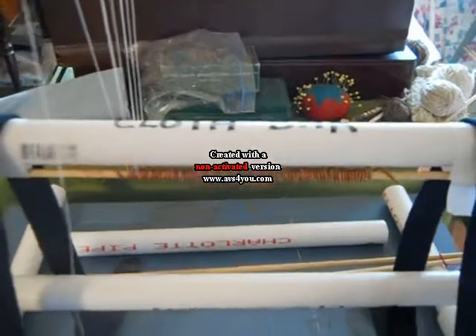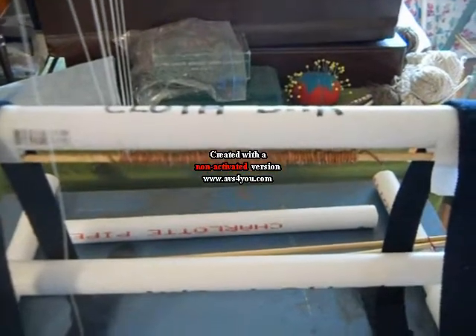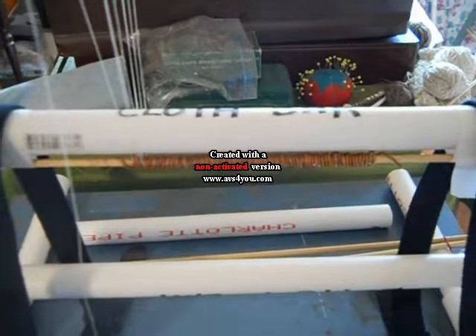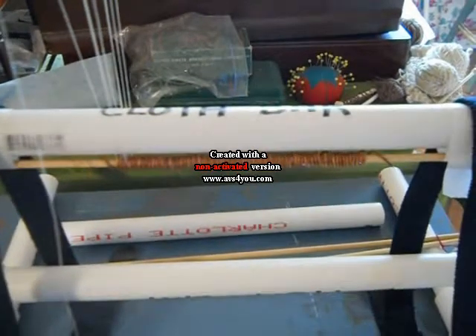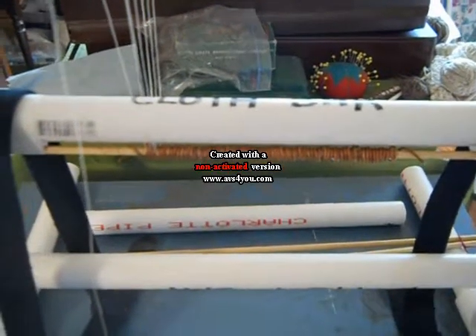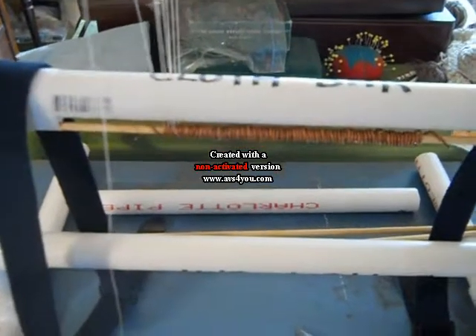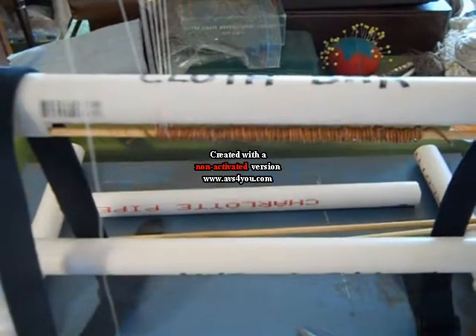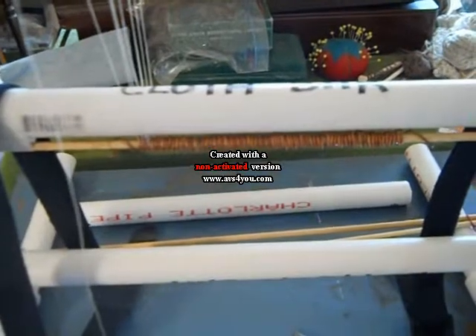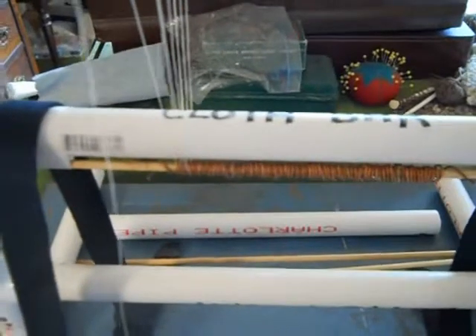If you have one of these looms and you want to build an inexpensive loom, the directions are online but they're also in the book called Kids Weaving by Sarah Sweat. It's a very good book — I highly recommend the entire book. The instructions for making the loom are in there and for warping it, even if you just check the book out of the library.